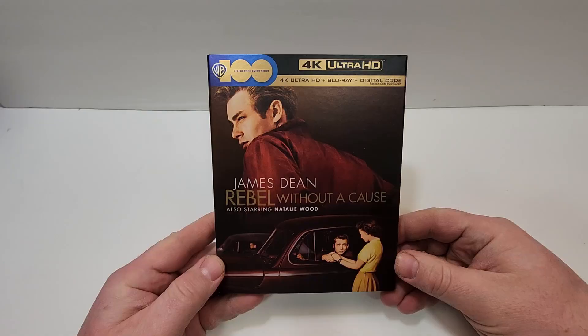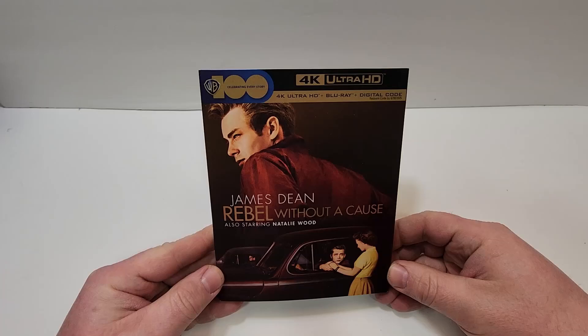Who has two thumbs and loves movies? This guy. Hello, movie lovers. I hope you do enjoy the video. Bob for Bob's movie review here, and today I'm bringing my unboxing and review of Rebel Without a Cause.